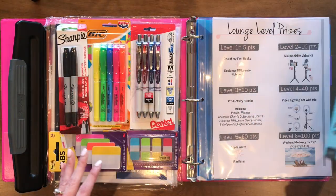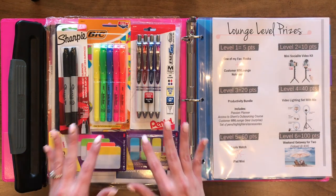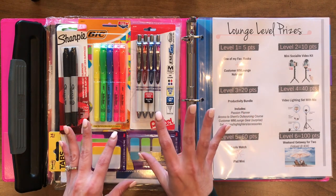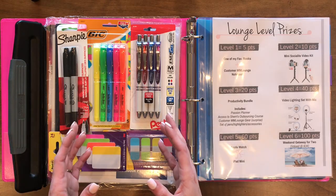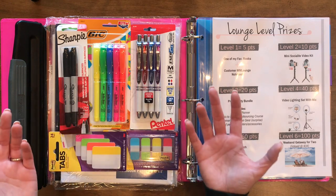I will also post a link in the description below to my Amazon storefront. I've got it set up into different albums — one of those albums is productivity — so you're gonna find all the supplies I mention here. You can get them either on Amazon, or you may have some already lying around your house, or you can go to Walmart, Target, wherever you want to get them.